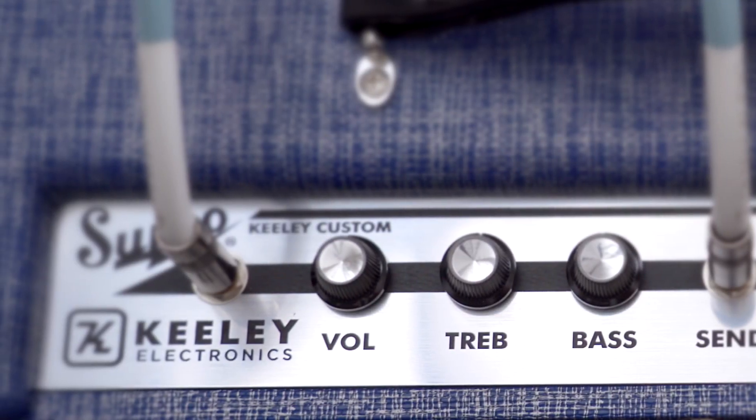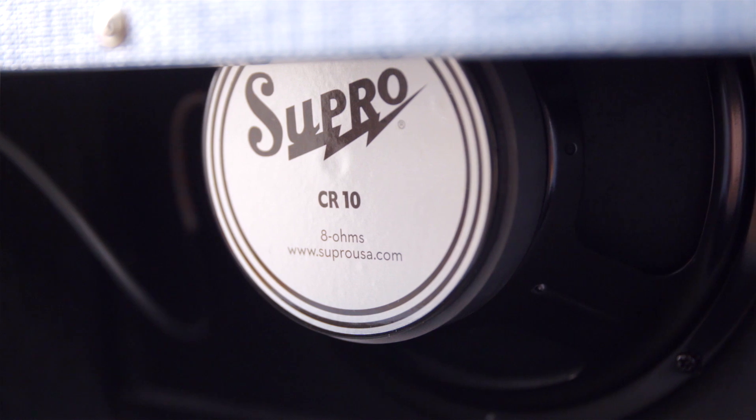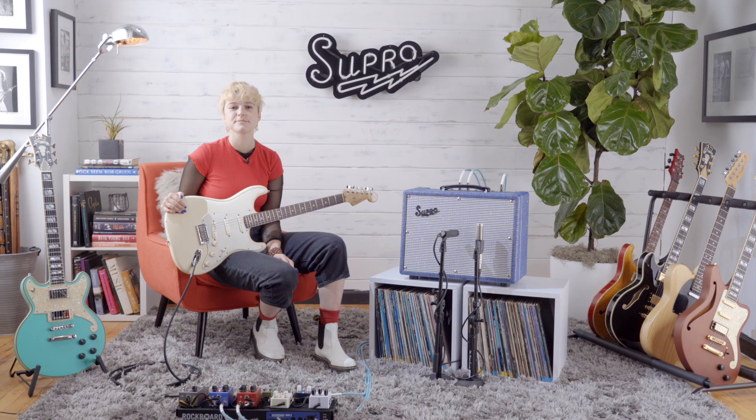A two-band EQ and master volume provide even more flexibility on the Keeley 10. Our custom CR10 speaker plus 6V6 power tubes provide optimal mid-range and a perfect balance between headroom and grit. Now I'm going to show you a few different tones on the Keeley Custom 10 and incorporate a bunch of different FX pedals into it.